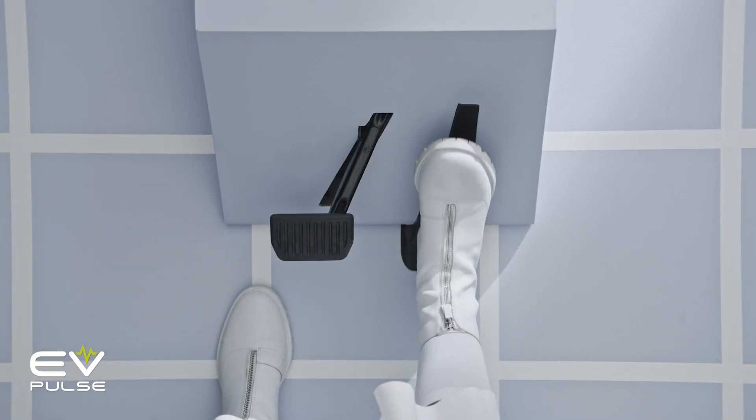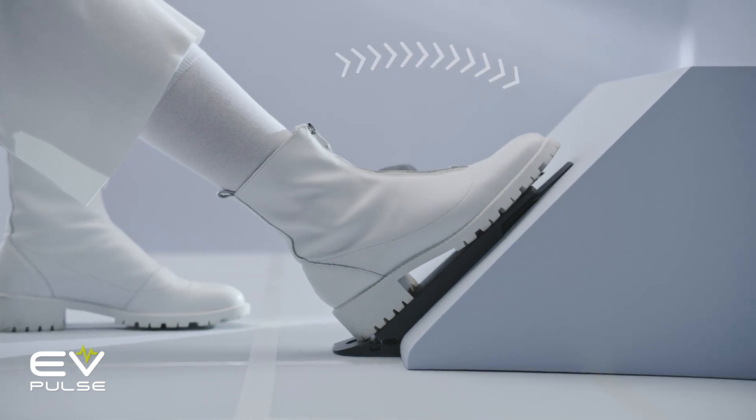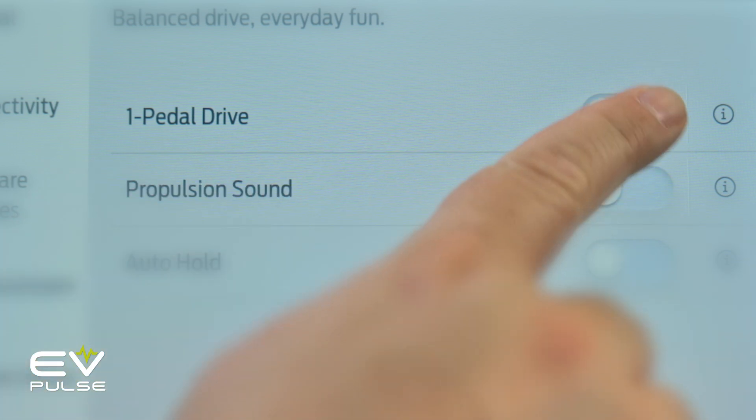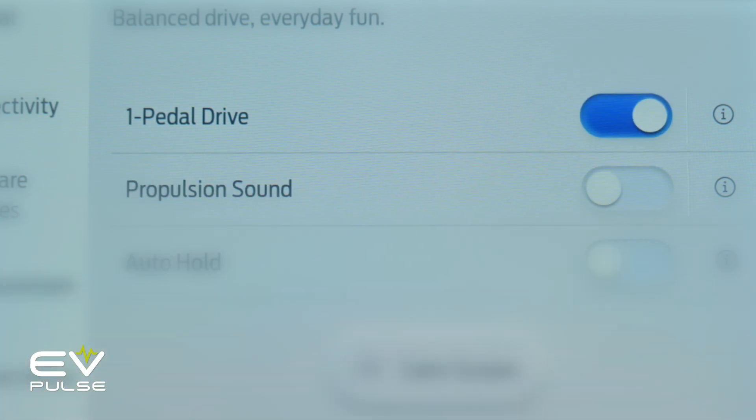Combined, those two features provide nearly the same benefits of a true one pedal mode, though the vehicle will not roll itself to a stop — that's the main difference. And there you have it: an overview of what one pedal driving is, along with some of the benefits and potential downsides. In general, this is a great feature to use, but not all drivers will like it, so give it a try and decide for yourself. Utilizing features like one pedal driving are among the ways to preserve your range while driving.